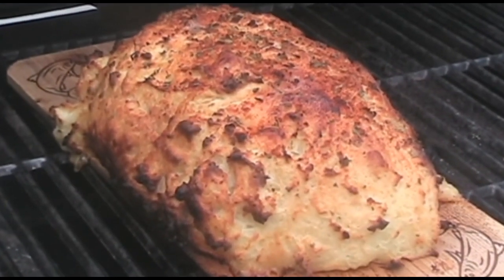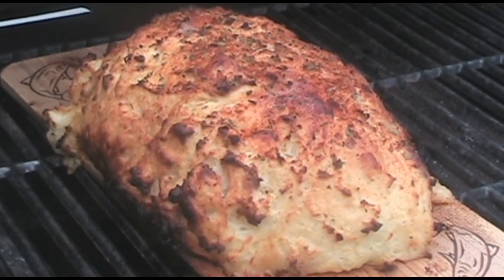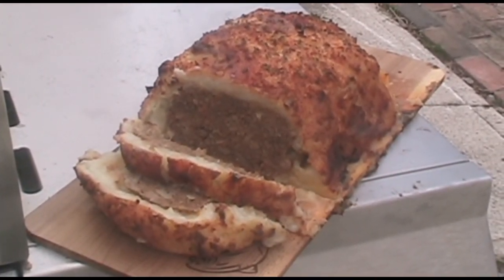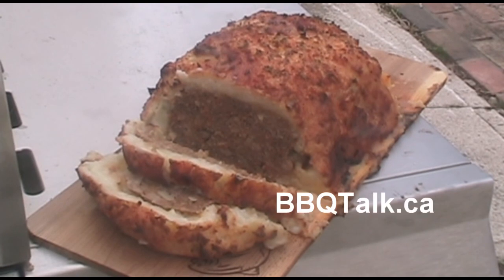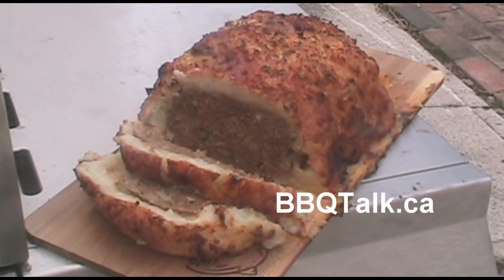Let it rest and slice it up. There you go — rested and sliced, beautiful moist meatloaf with mashed potatoes on the outside, parmesan mash. Great looking dish. BBQTalk.ca — please rate, comment, and subscribe.